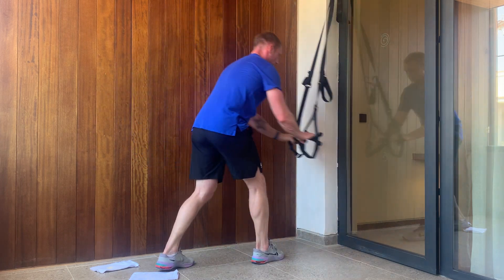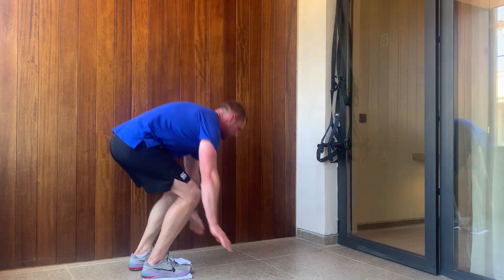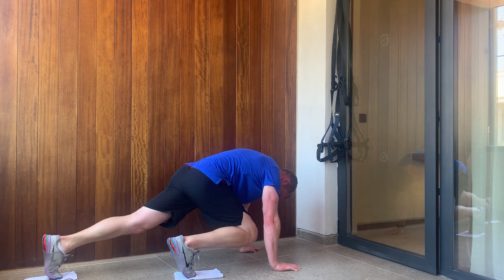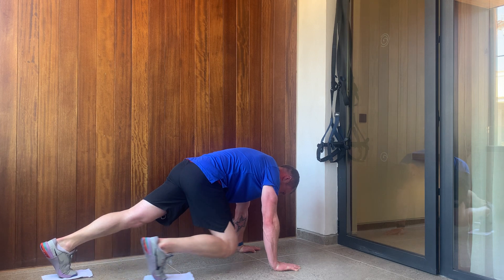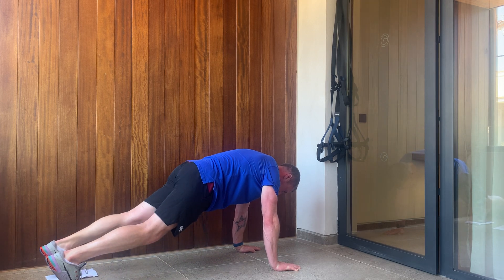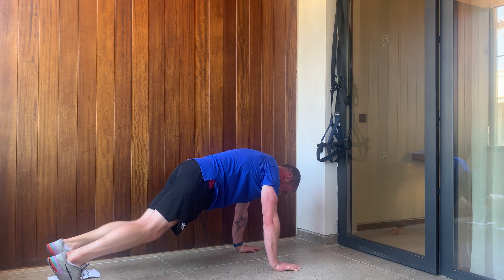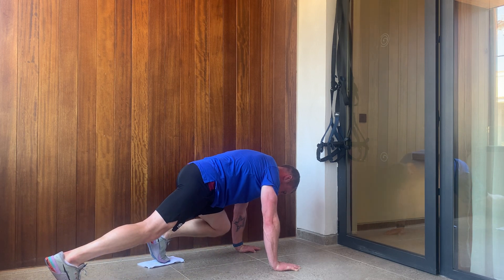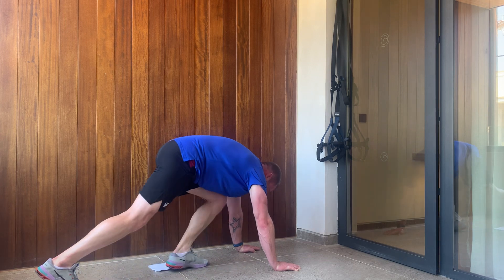There we go. For our last one, back onto those toes — we're just going to control the mountain climber, just a bit of a turn of the leg. Keep that core tight, make sure you go all the way to that elbow. And that'll do it.